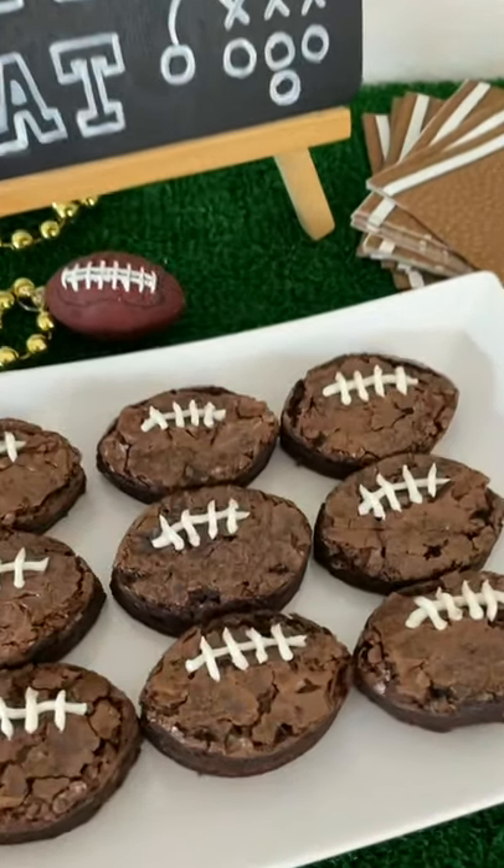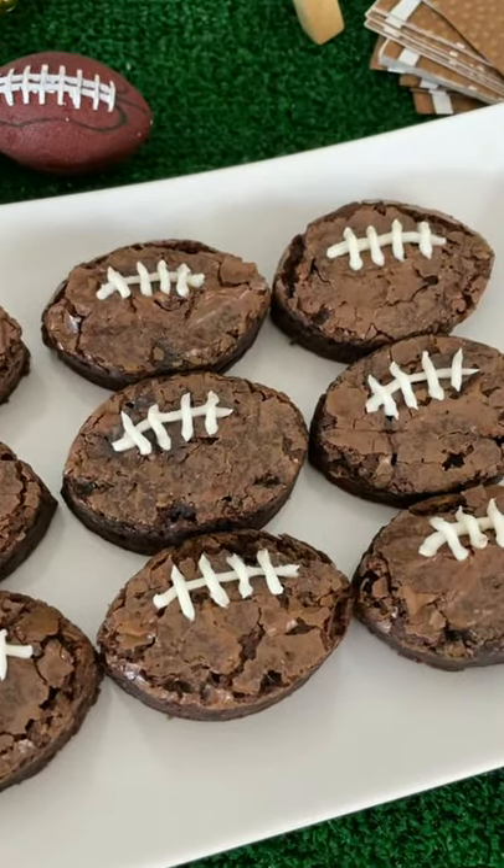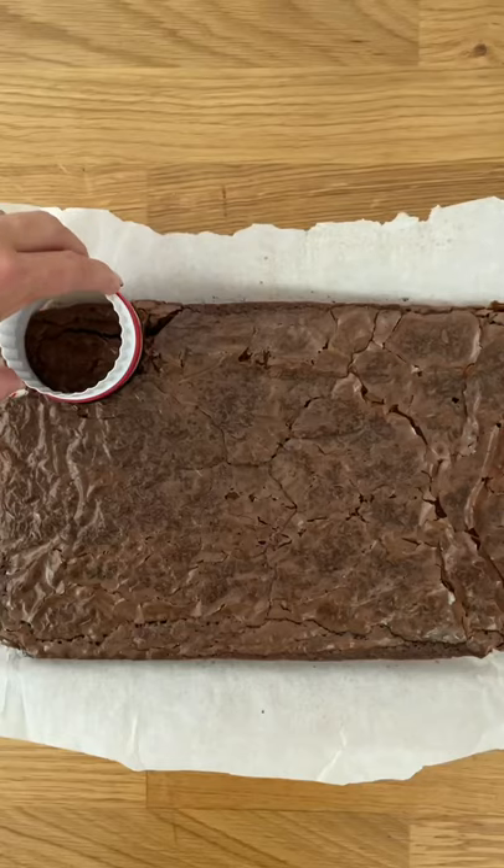These football brownies are perfect for your next tailgate or home gate. Start by making your favorite brownie recipe, like my classic foolproof brownies.